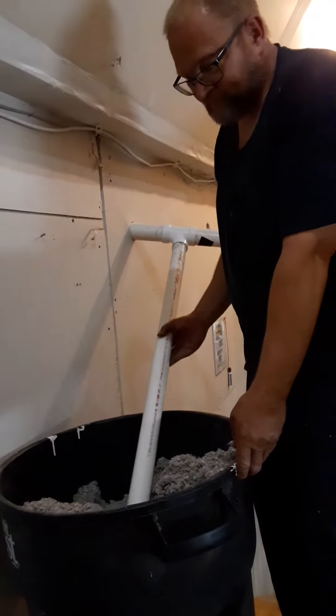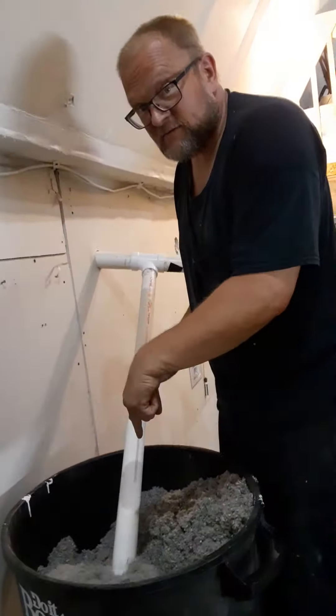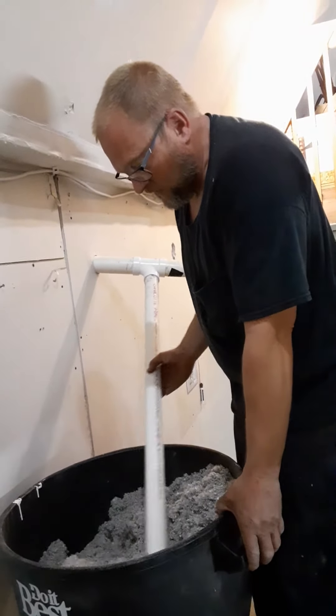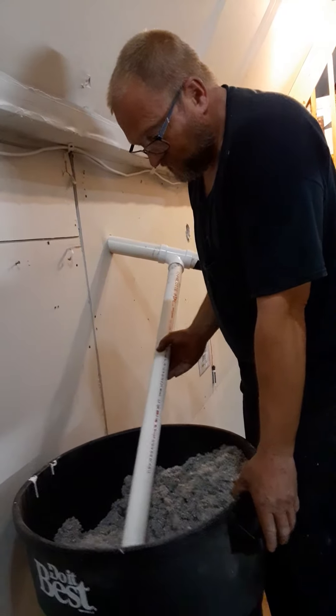And it's working. Check it out. Are you getting this? Okay. There it is.